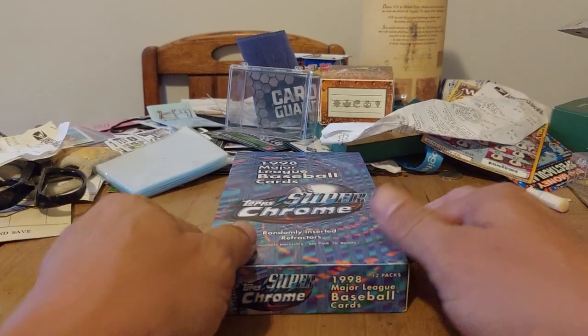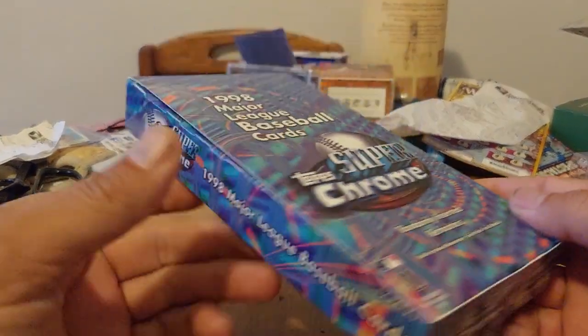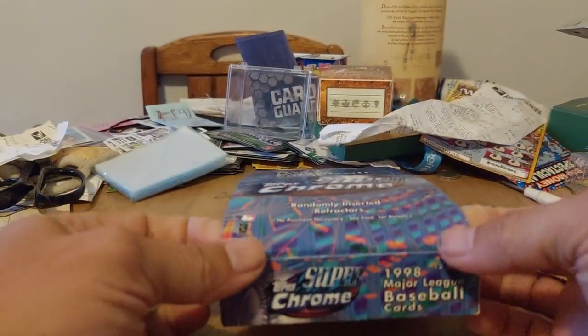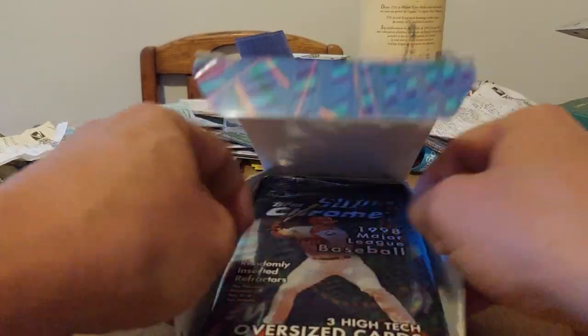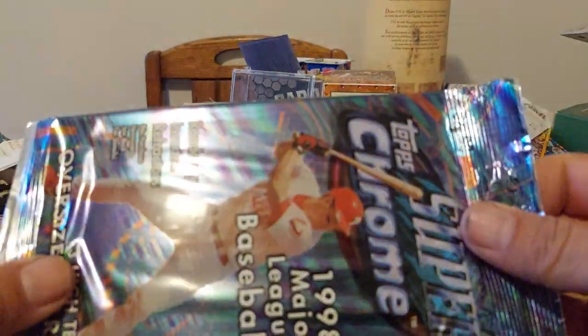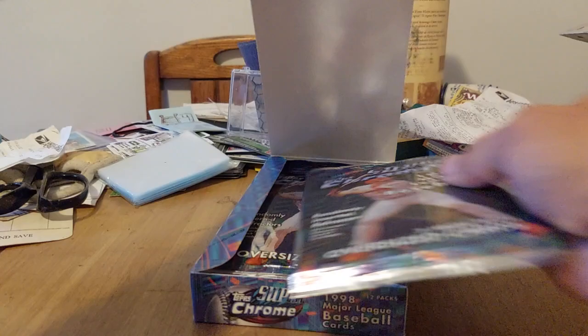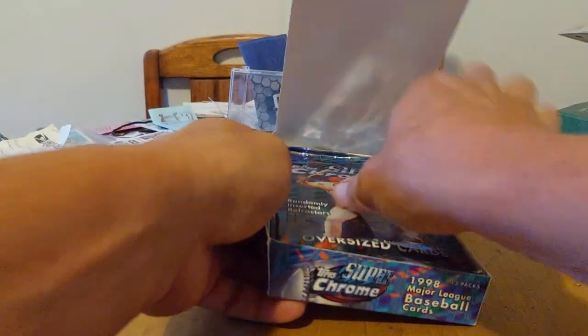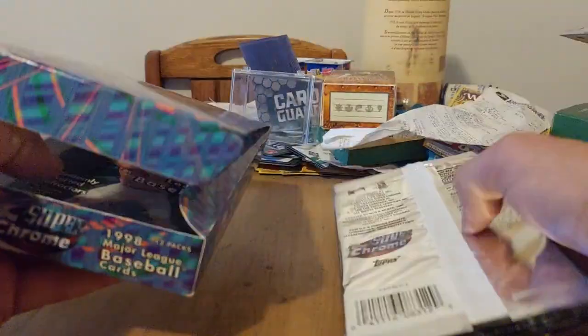Hey, how's everybody doing? Time for a new video. This time we're doing something different. I was thinking about putting these in the mystery box I'm making, but apparently I opened up the box and these suckers are huge — look at how big they are. They're not going to fit in the box, so I decided I'd open one for you guys and see what they look like.